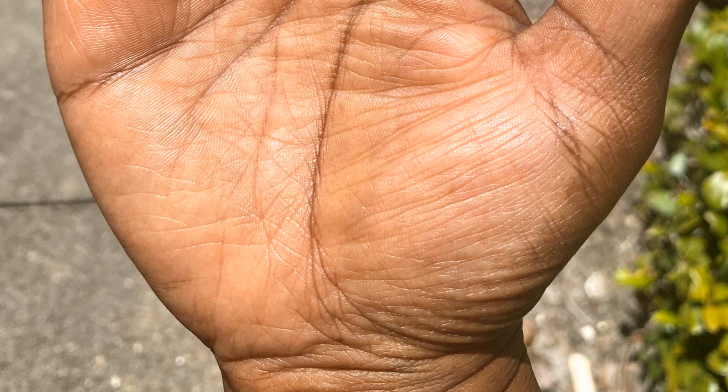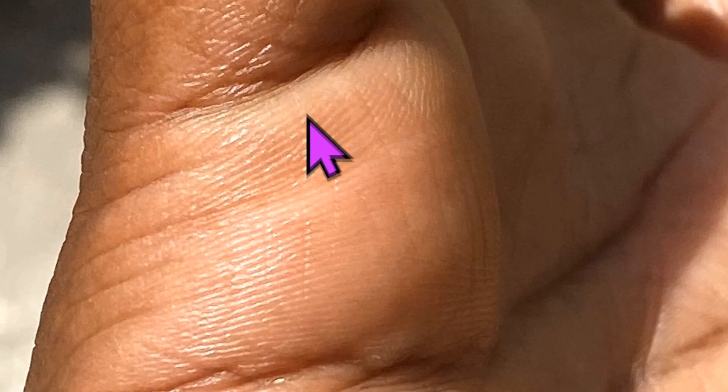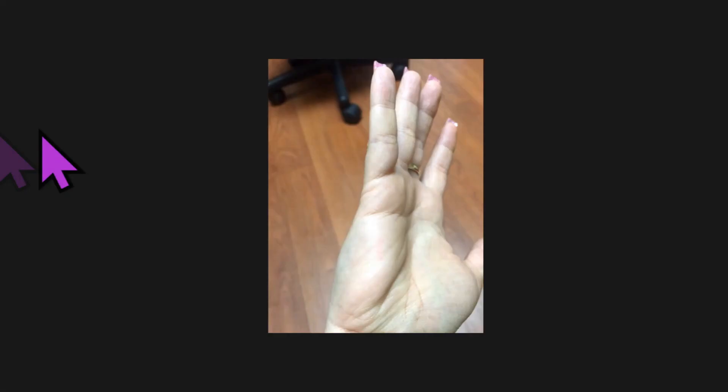Another area to pay special attention to is on the edge of the right hand, just below the pinky finger. You want to make sure and get these lines where they're towards the back, but you can still see part of this palm, because these are your marriage lines — horizontal relationship lines. Then you also want to be able to see these little tiny lines right here, which are your children lines and grandchildren lines. Make sure that's nice and clear and not blurred.